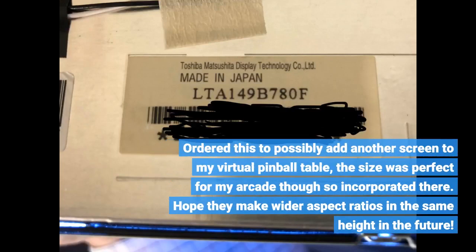I ordered this to possibly add another screen to my virtual pinball table, but the size was perfect for my arcade, so I incorporated it there. I hope they make wider aspect ratios in the same height in the future.